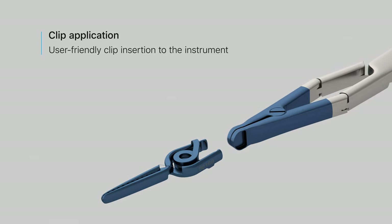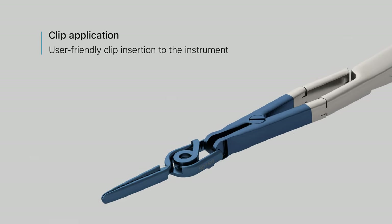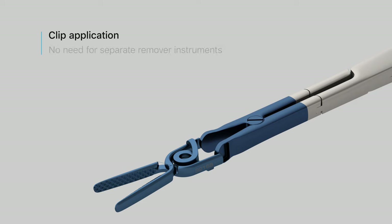Inserting the clip to the instrument is fast and easy. Due to the variability of the instruments, there is no need for separate remover instruments.